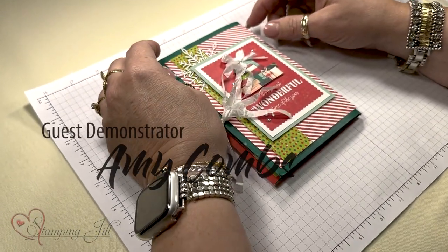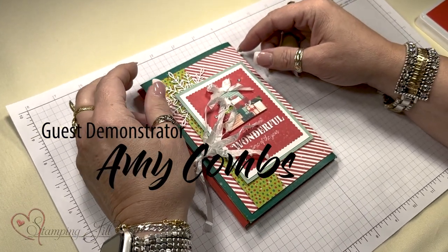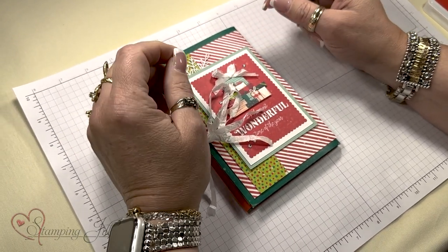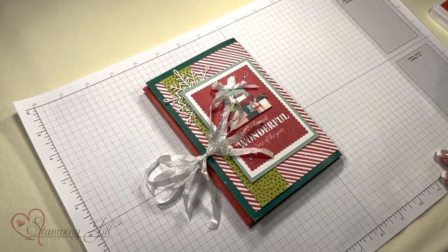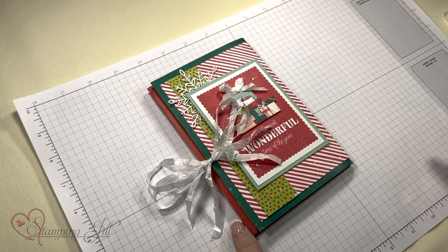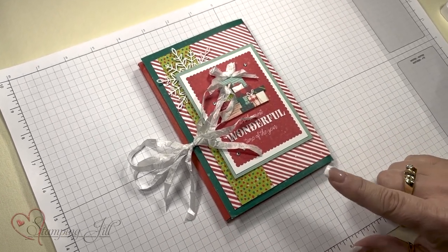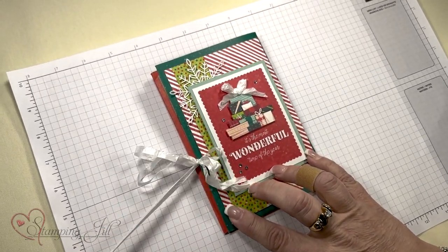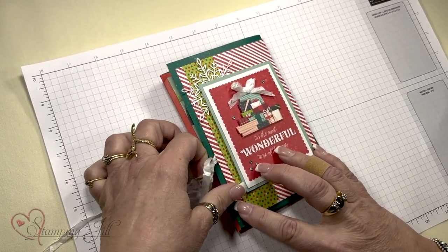Hello, everybody. My name is Amy Combs, and I'm from Simi Valley, California, and I've been a demonstrator for 28 years. I want to thank Jill and her team for inviting me to present to you today. I'm going to present this book that I created out of three envelopes. First, I'm going to show you the book and what it is, and then I'll show you all the products I used to create it and give you a few tips.